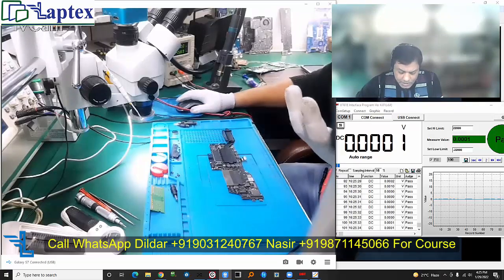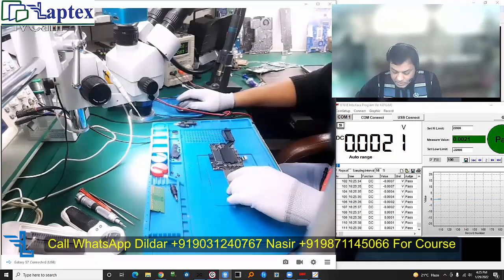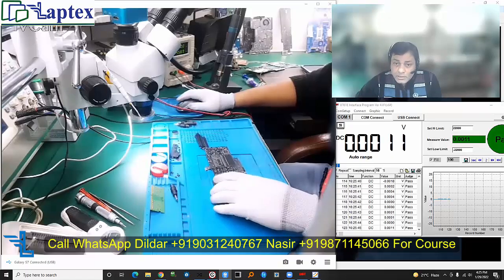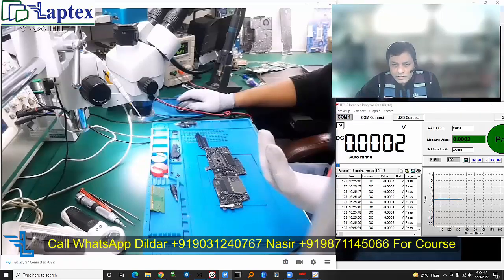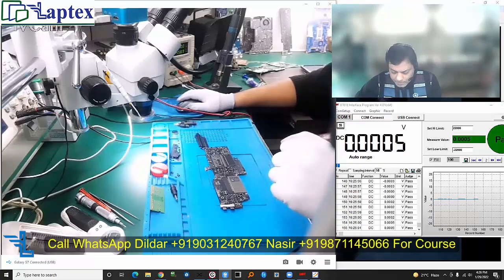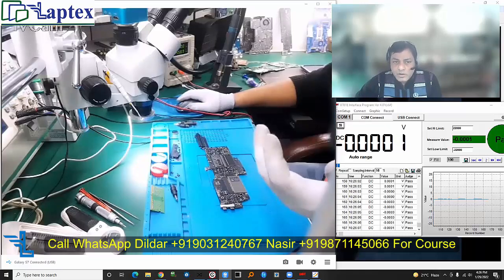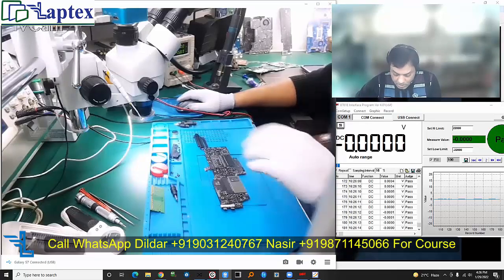Most of the time when we receive this type of board, we usually get either some C-type IC is faulty, and sometimes the auxiliary components nearby — like the LDO area of the C-type IC — and the 3.42 volt G3 Hot voltage are missing. These are the common issues. If there is no display, you have to check the entire communication of the PCH, CPU, and also RAM.